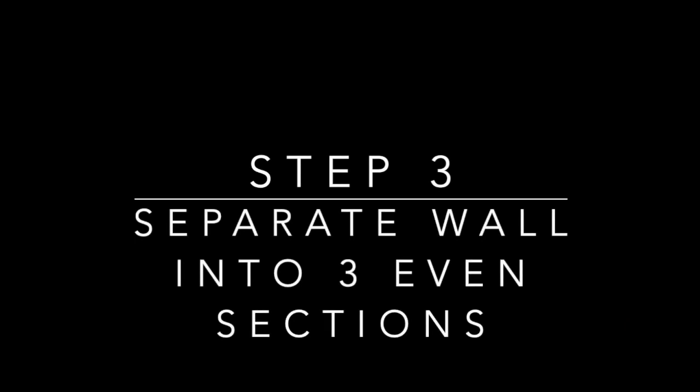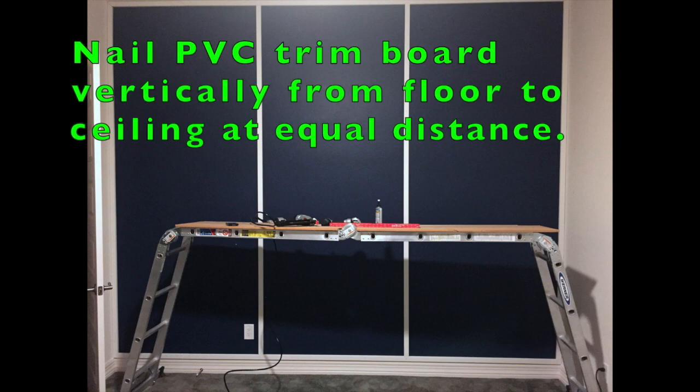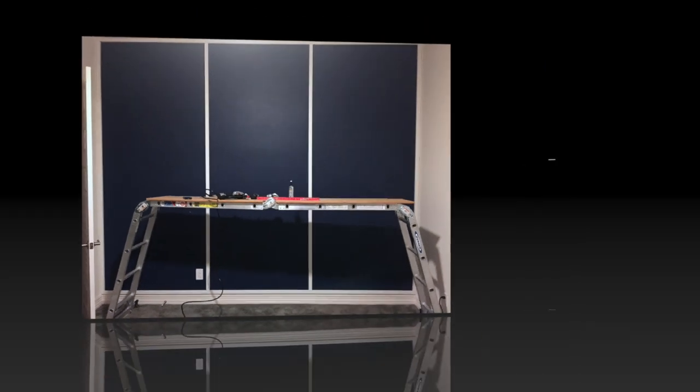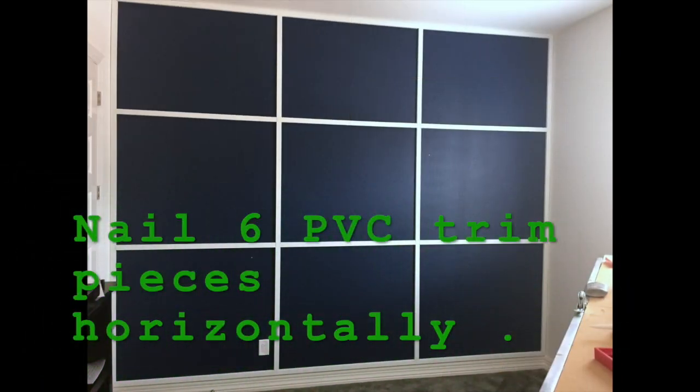Now that we've framed the wall, step three is to divide it into three separate sections. You can make the wall look any way you want in terms of different design options — I just wanted something that looked a little more symmetrical in terms of the overall pattern. Now that we've evenly divided the wall into three sections vertically, we need to go horizontally in order to create nine separate box sections.